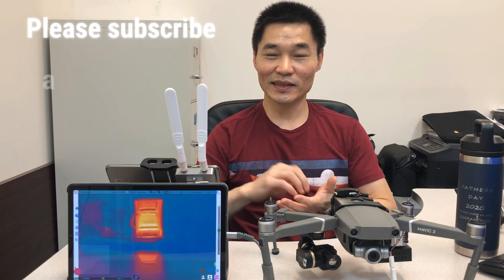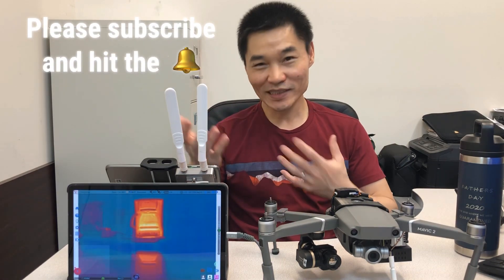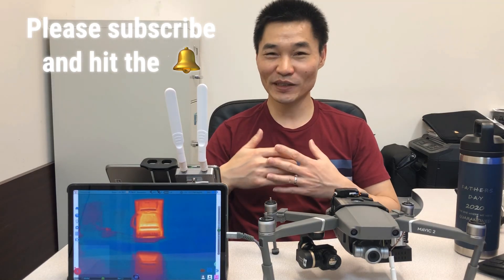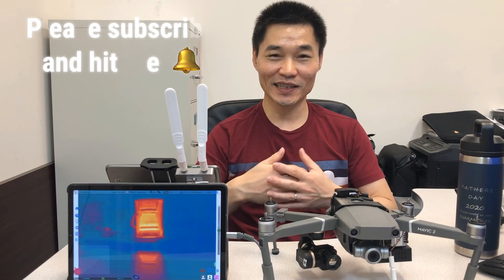Thank you so much for watching the video. Please consider subscribing to our channel and hitting the bell button so next time when we have a new video, you'll be notified immediately and won't miss any content. Thank you so much for watching and be safe everybody, thank you.